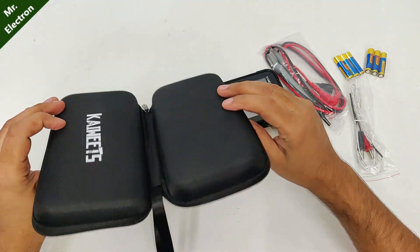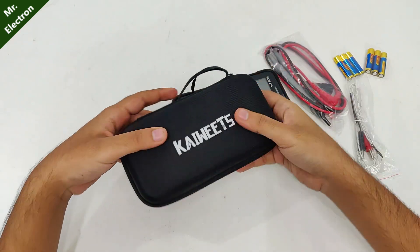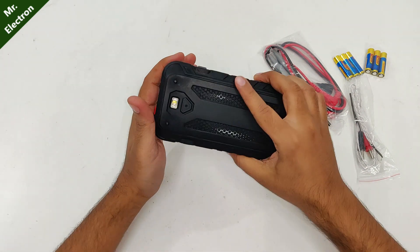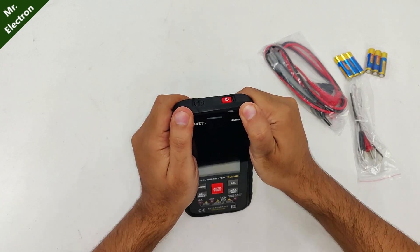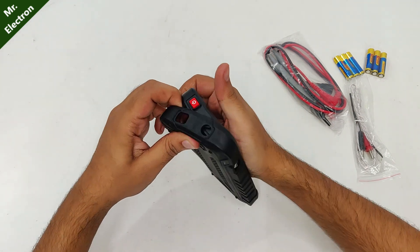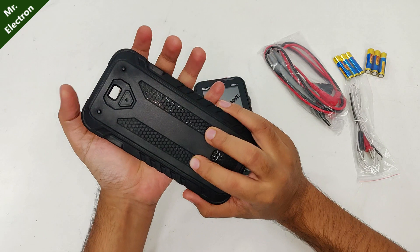The case itself is really good. This multimeter is quite rugged and looks more like a mobile phone. Here's the cover — I think it is removable. It was quite difficult to remove the cover, but it has a sturdy look.